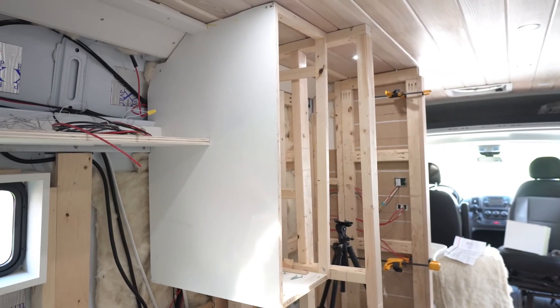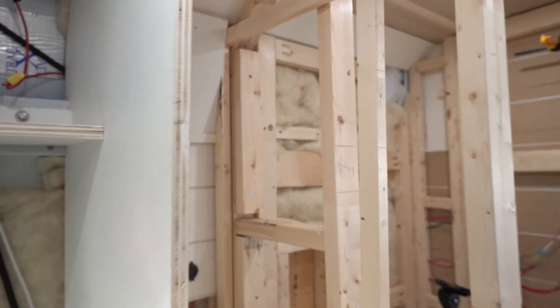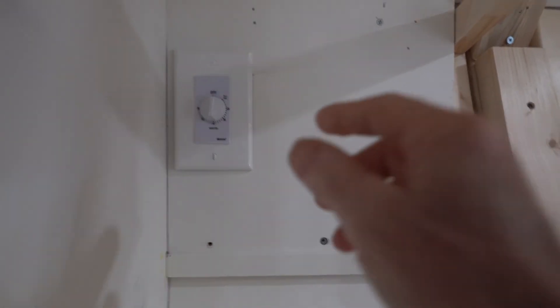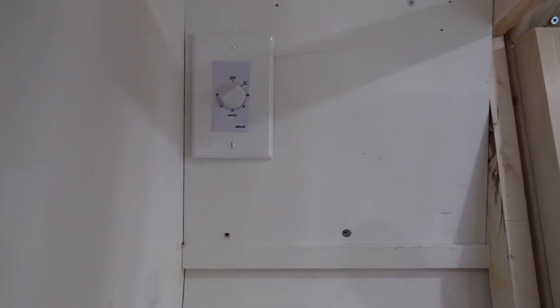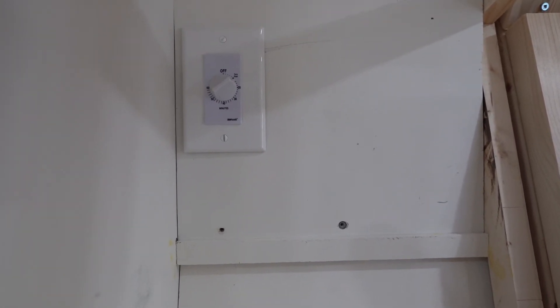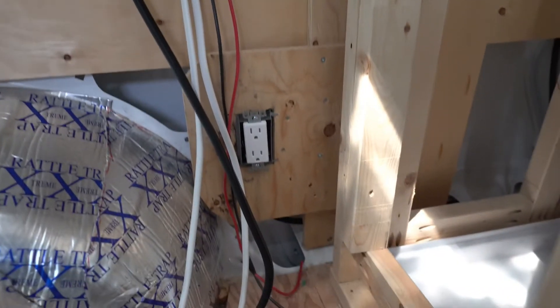There's my cabinet that I've mounted this timer switch in for my water heater, and there is the timer at the top. All you do is reach in and turn it on. The ring timer doesn't take any power and it turns on my electrical plug down here.